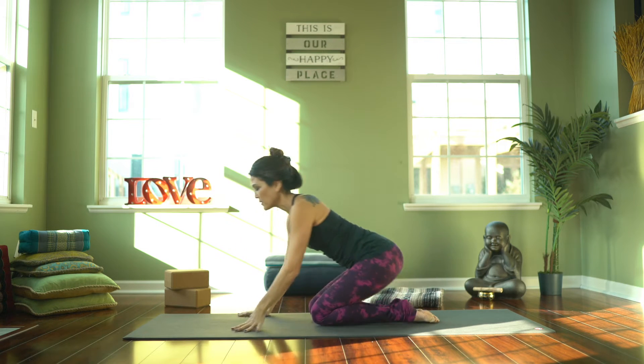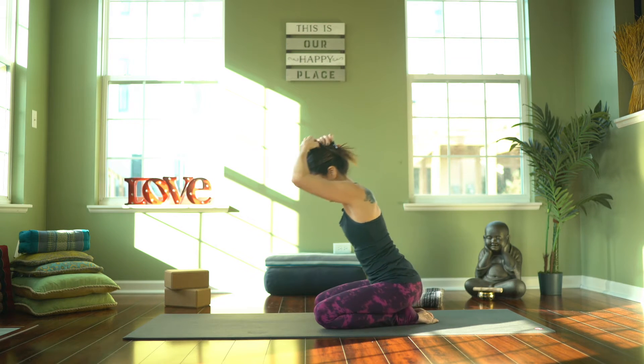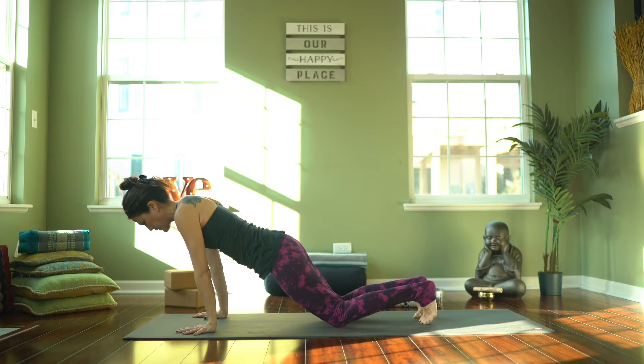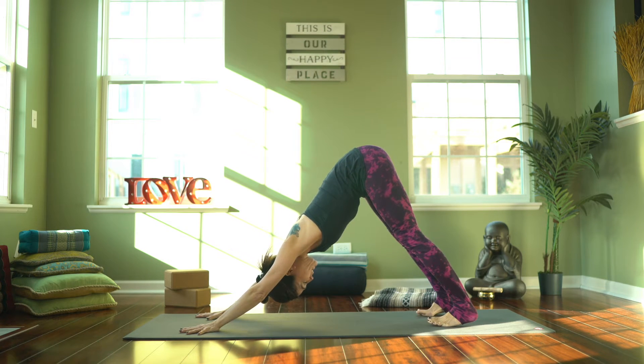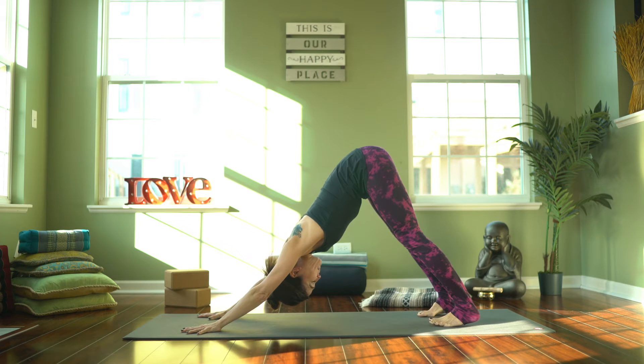Let's come into child's pose — go ahead and sit all the way back onto your heels, fold over your thighs and extend your legs out in front of you. Pause here for a moment. Reach out and stretch your arms, spread your fingers, bring your hands a little wider than shoulder-width distance. We're moving right into downward facing dog — come up on your knees and tuck your toes under, lift your hips up, press away.